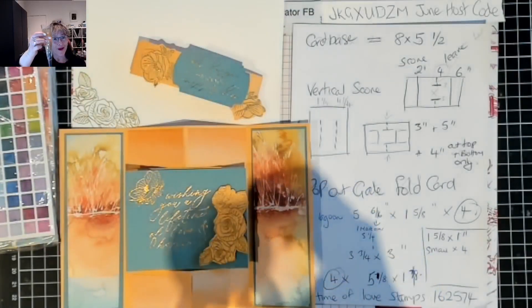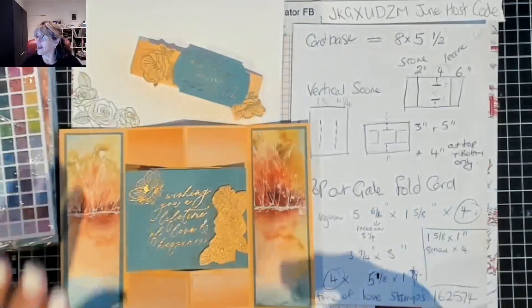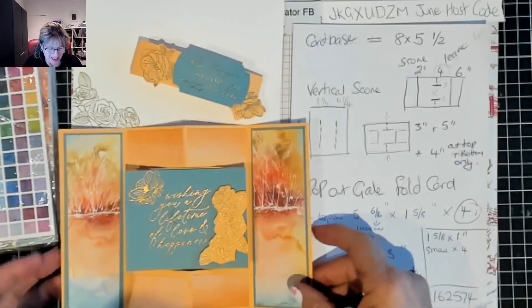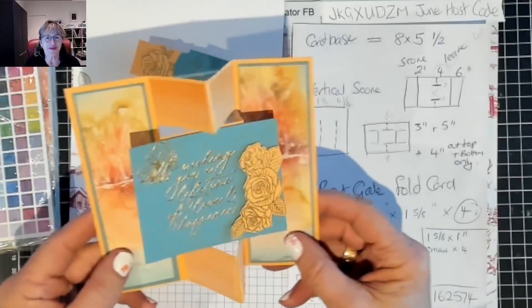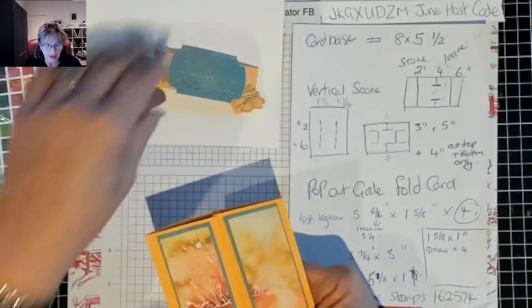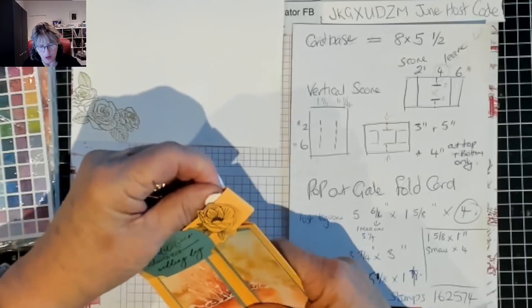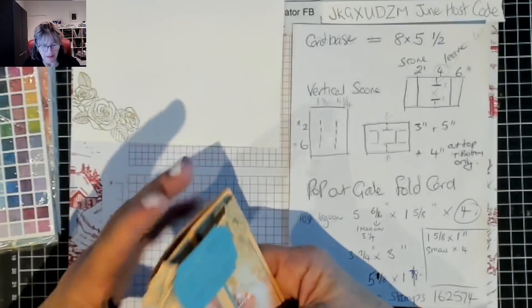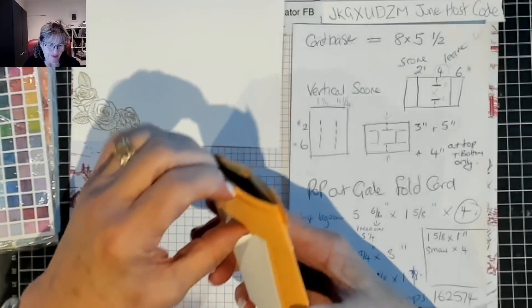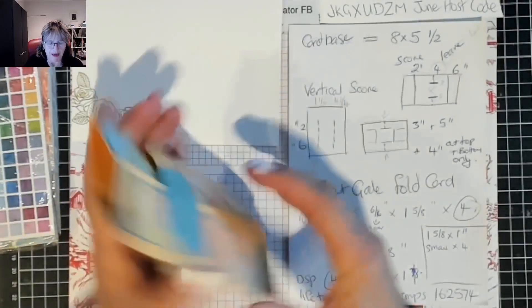We have another wedding in the family, so I have made us a wedding card. I'll show you - when it comes in the envelope it has a belly band with gold embossed stamping. Now there are a lot of little folds in here so you have to just get that belly band down.